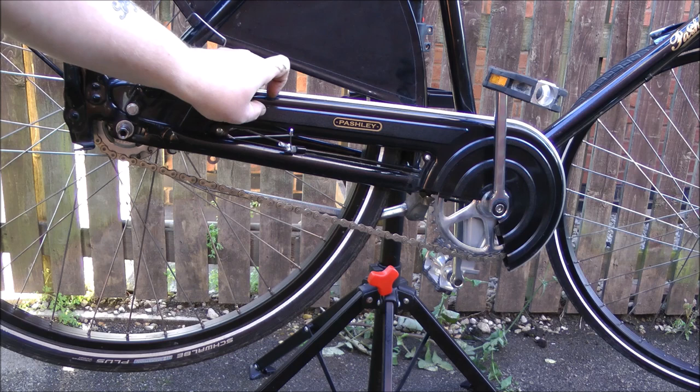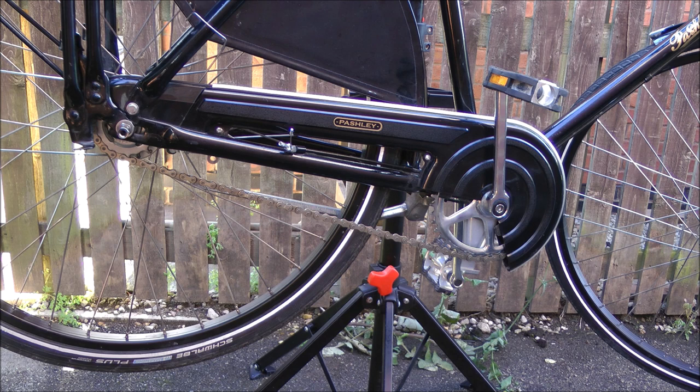A 22 tooth is the biggest that will fit inside the chain guard — apparently a 24 touches the chain guard and wears through. I'll get a 22 ordered; they're only a few quid, cheap enough. It's just a case of taking off the metalwork to get to it.